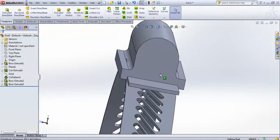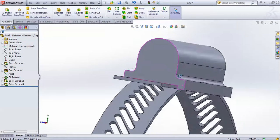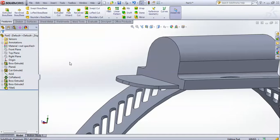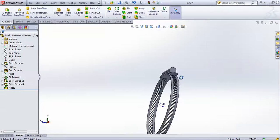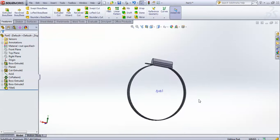Now all you have to do is apply a fillet, select this line and this edge, and give a fillet of 5. Now you can see your clamp is ready. Friends, if you like this video you can hit the like button, share it with your friends, and if you want to see more videos like this, hit the subscribe button. This is Jagbir Singh signing off for today — Jai India!